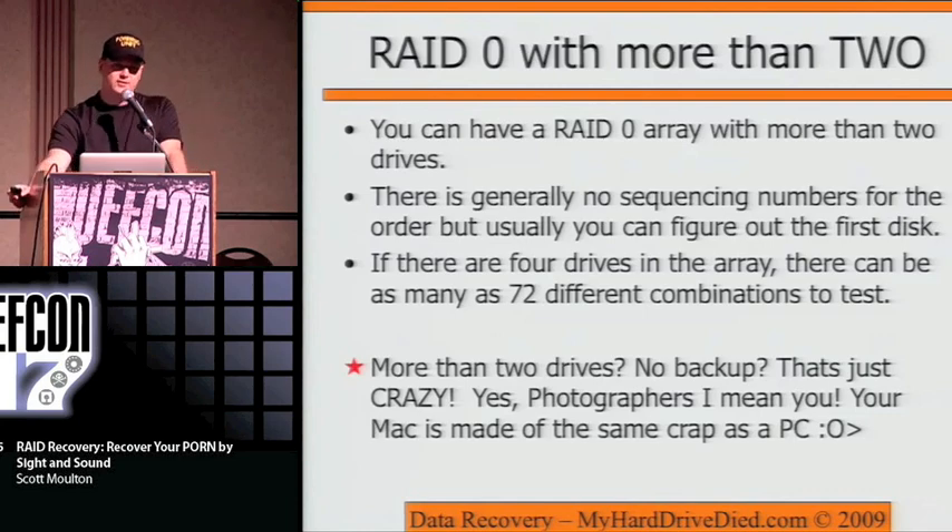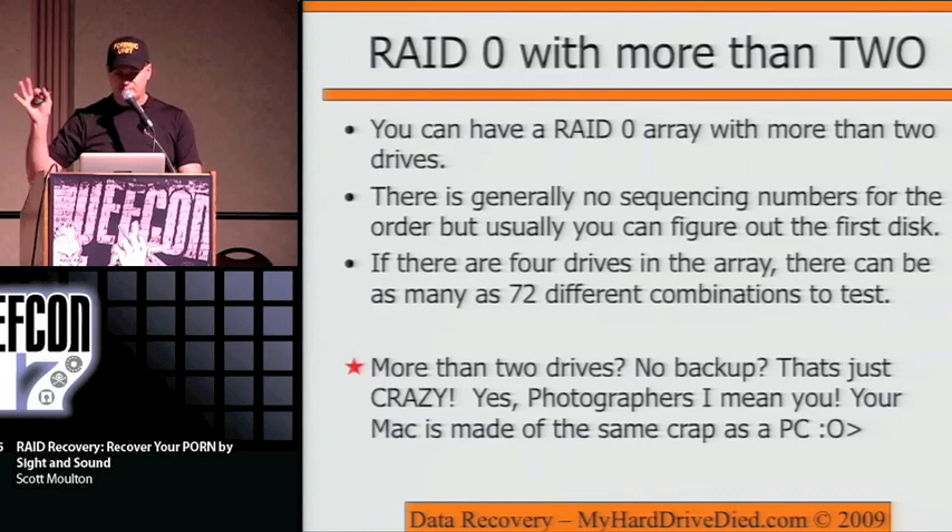Here's the bad thing: you can have a RAID 0 array with more than two drives. Most people think there are only two drives in a RAID 0, but that's not true — I've had RAID 0 arrays with 14 drives. Now you don't have any known order to the drives. There's no signature written in most cases, so you have to go through a process of guessing or looking for data patterns to figure out the order. Photographers especially don't get this — they'll say 'I've got a Mac and software RAID with six drives over USB,' and if you're not backing up, it's game over.